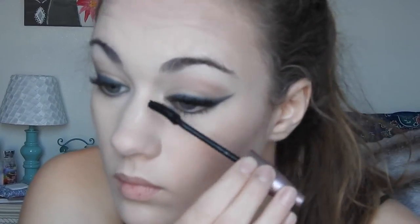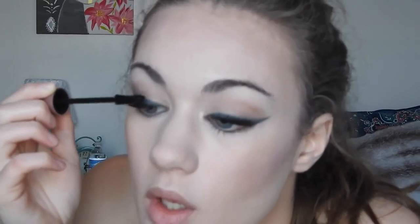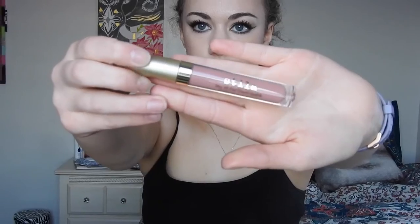For lashes, I'm using the Maybelline Lash Sensational mascara — this is also the first time I used it and I liked it pretty well. Normally I stick to my favorite, which is Benefit Roller Lash, but I think it turned out pretty good. The whole time I was doing my lashes, I couldn't get the camera to focus, so I don't know how well you can really see it. Anyway, I just brushed through my eyebrows to get out any makeup, because I always get tons of makeup in my eyebrows.